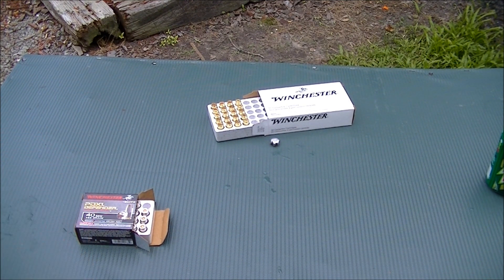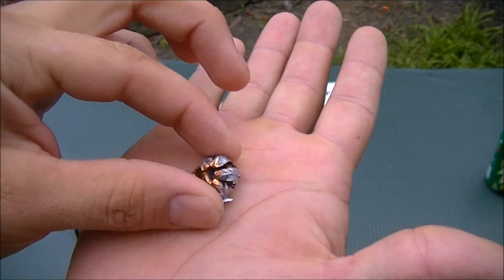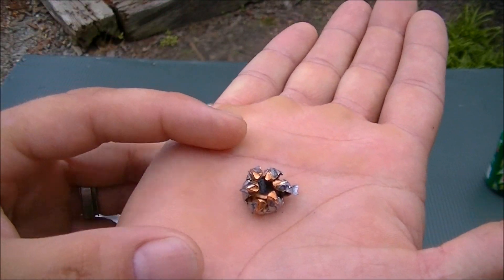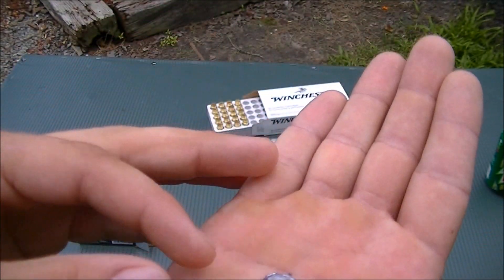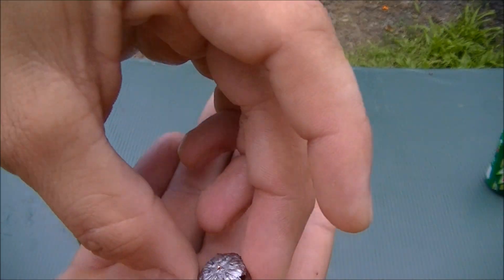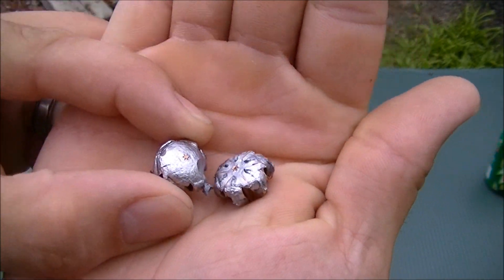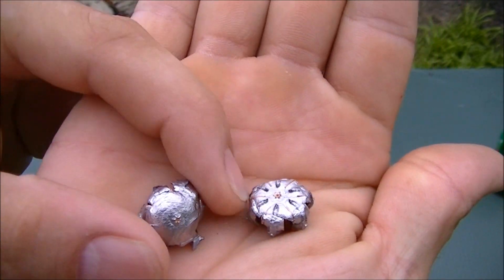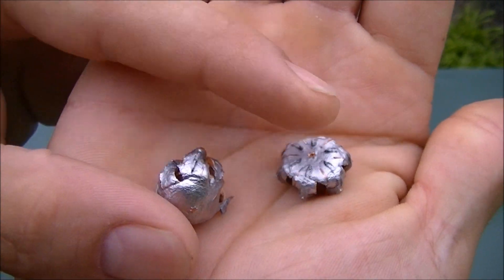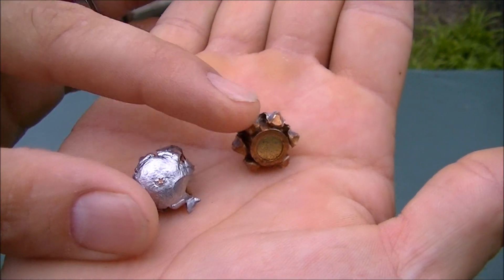Now this is your PDX1, 165 grain — I paid 25 dollars for 20 rounds. Good expansion, no jacket separation, but it's not as uniform as the cheaper Winchester bullet. Let's look at them side by side. In my book, the cheap stuff did a much better job with that symmetrical expansion.